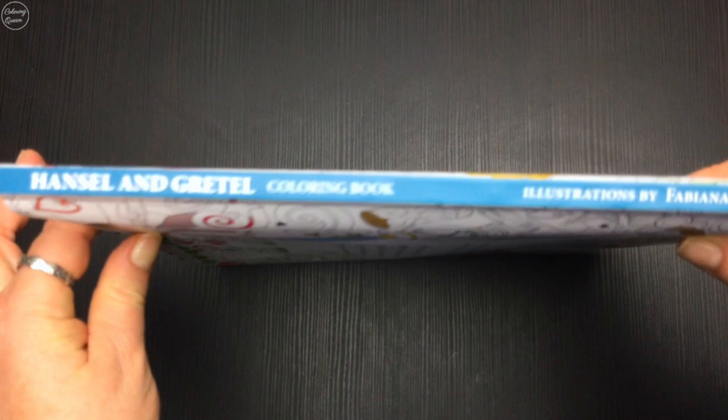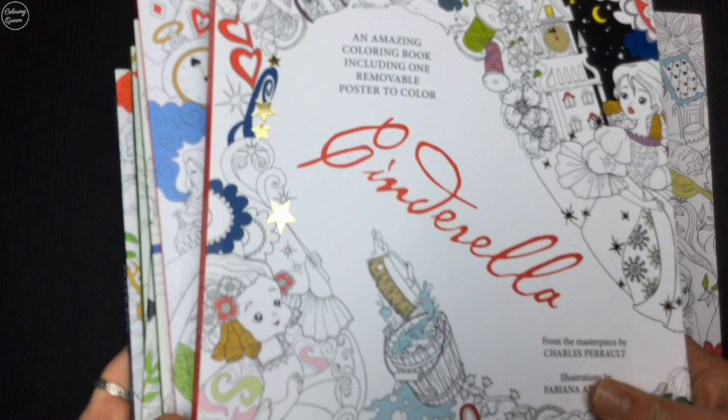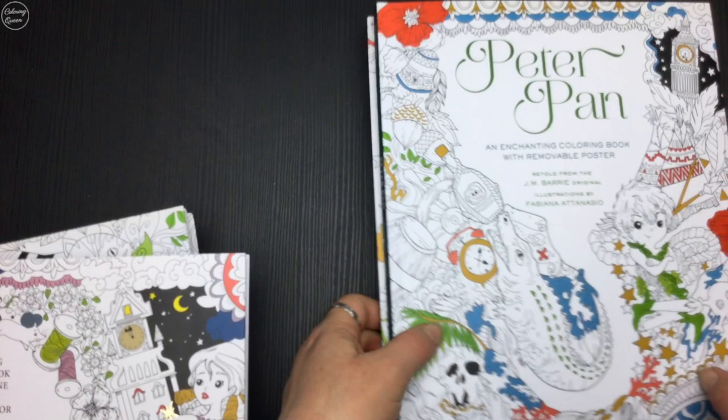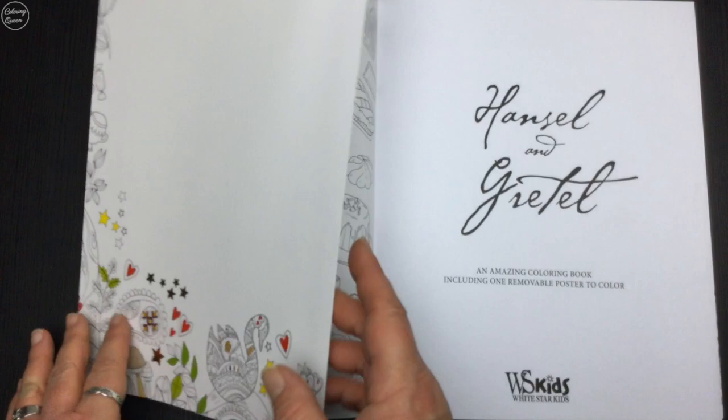Hi, it's Leah from colouringqueen.net and I've got the latest colouring book by Fabiana Attanzio. This is Hansel and Gretel, and it was released at the same time as Cinderella. Now if you're already familiar with Fabiana's work, you'll realise she has quite a lot of colouring books. She did change publishers, so I just want to assure you that this new book is exactly the same measurements as her original books that she first came on the market with.